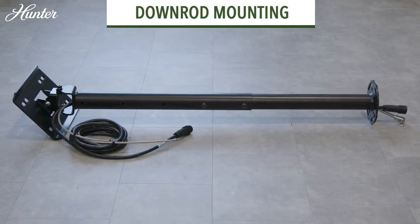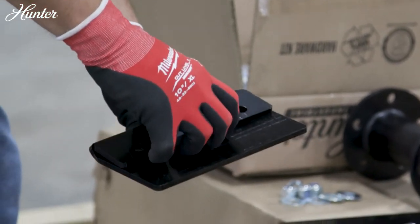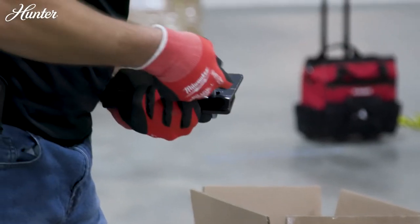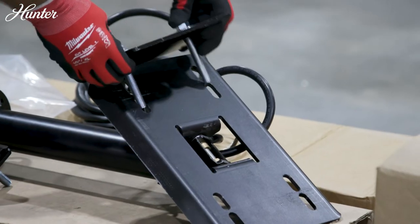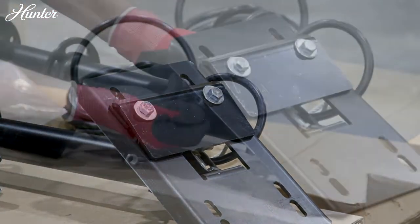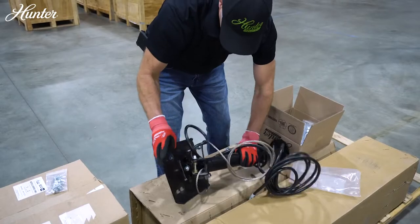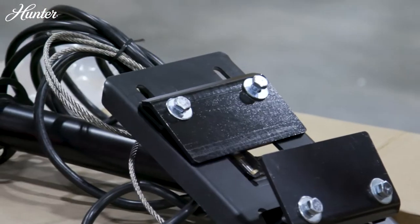To prepare the downrod for mounting, align the shims between the mounting plate and beam clamp using the hardware provided. For wider beams, use the outermost access slots. Place the clamp on one side of the structure and tighten the hardware until the mount is secure — it should still be able to move slightly. Assemble the other shim and tighten it to the structure.